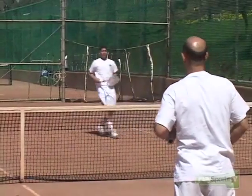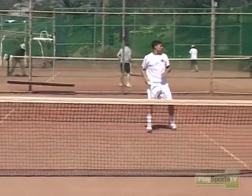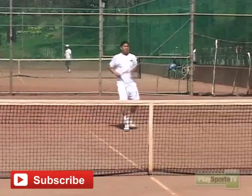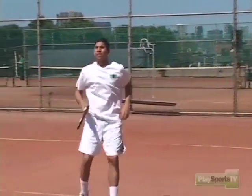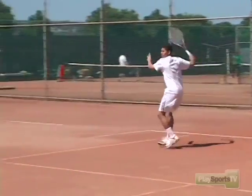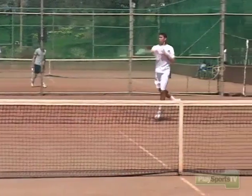Even if you miss a few, don't worry about it. It's a high risk shot — go in. Explode. Every ounce of your body is on the ball. Clean winner.